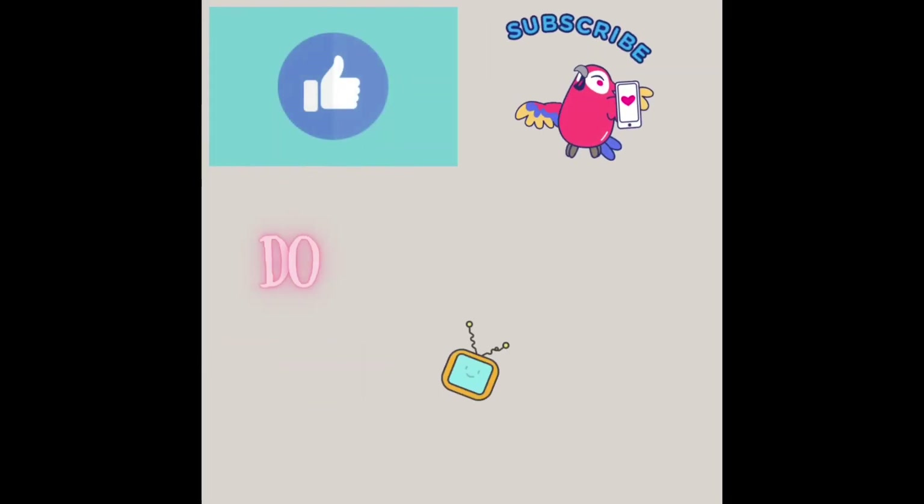So that's it for today's unboxing video. I hope nagkaroon po kayo ng idea kung ano yung laman ng bagong iPad Pro na 12.9 inch at saka yung mga accessories niya — yung Apple Pen at saka yung Magic Keyboard. So if you guys have any thoughts or comments about the new iPad Pro, just don't forget to write it in the comment section down below. Please like and subscribe to our channel. Share na rin po! Bye!